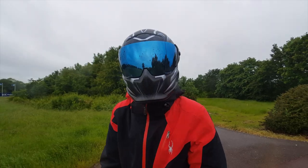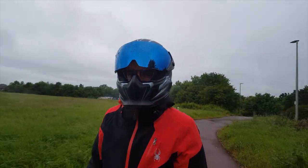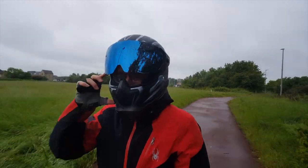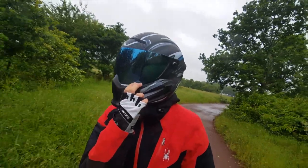They sent me that helmet to use in winter or when it's raining because they know it's a flaw. They told me they were going to release the visor with pinlock. But what we can see in the photos is there is no pinlock at all on the new helmet.